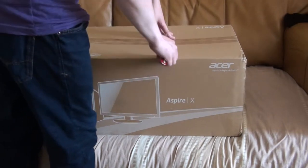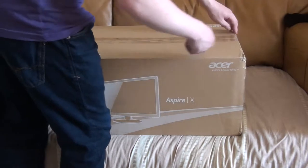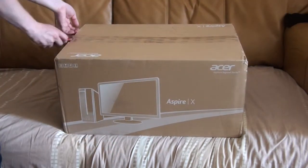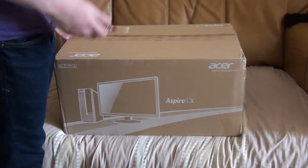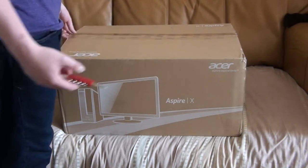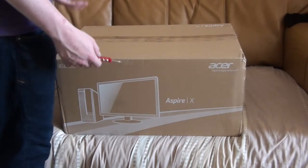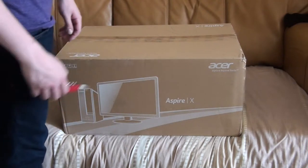So it's an Acer Aspire X something — I don't know, I don't actually care. Spec-wise it's worse than my laptop, but when you think about it, it's a desktop. It will probably perform better than my laptop. My laptop's an i5 with 8GB RAM; this is an i3.